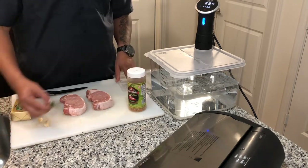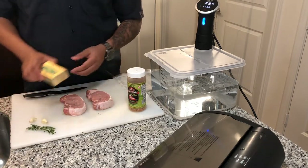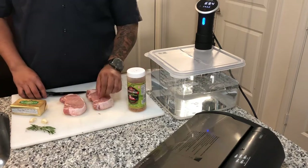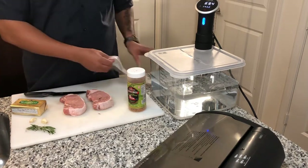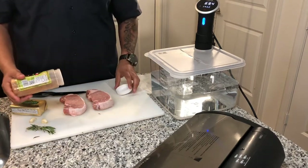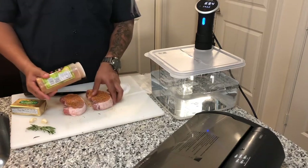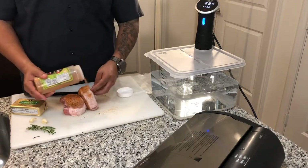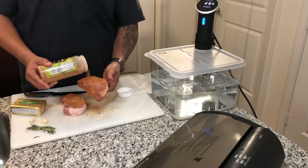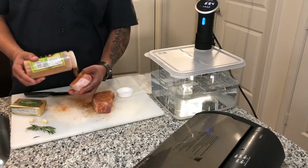Some other things we have today: we got some rosemary, some garlic, and some Kerrygold Irish butter. So let's get started. The first thing we're going to do is season these up real good — can't stand folks that don't know how to season food, but you know who you are.